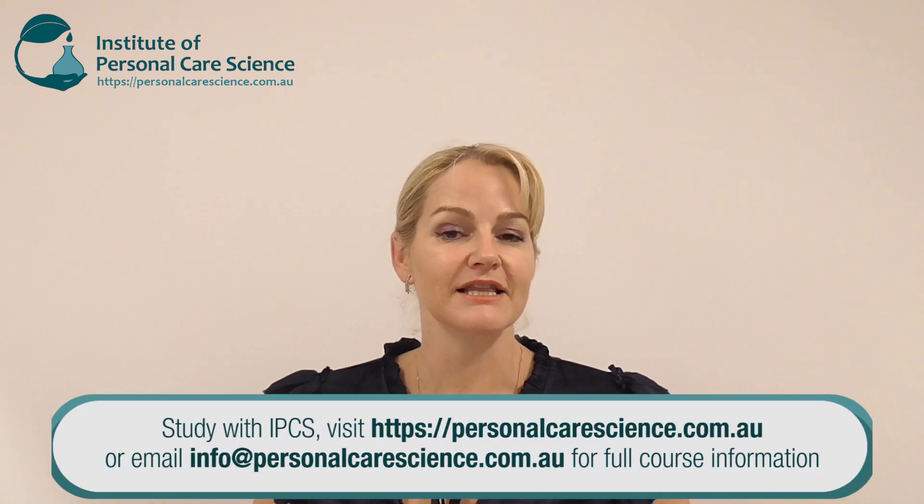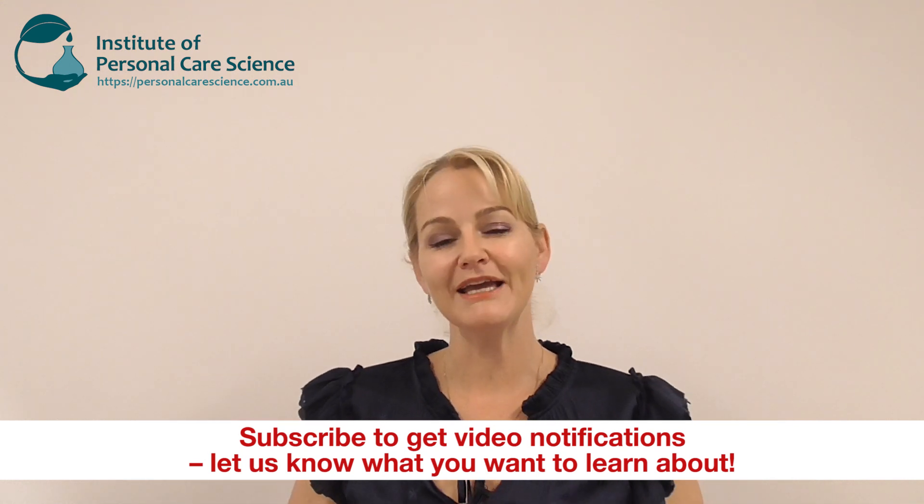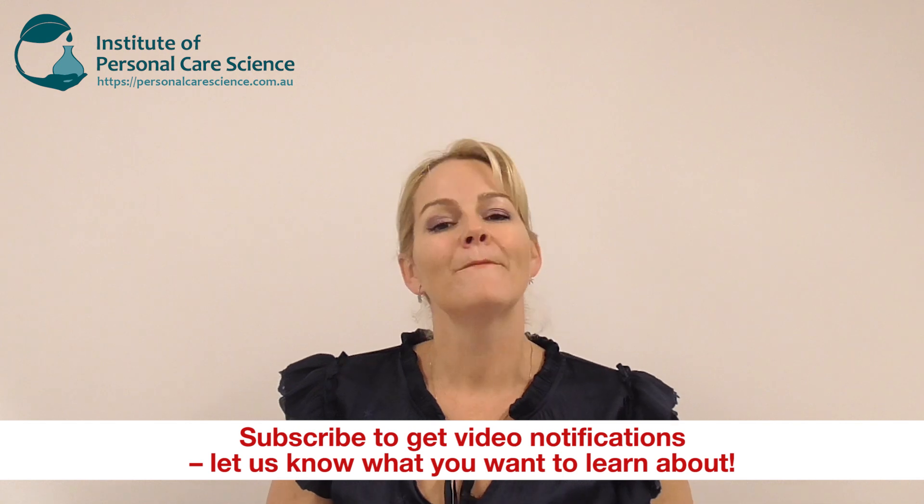Micellar cleansing foams are very popular at the moment because of the mildness but still effective clean they provide, which is achieved through solubilizing oils and makeup on the surface of the skin using very mild solubilizing agents. The important thing is that you're using materials that foam really well, as you could see in this demonstration. I've introduced the organic element by replacing water with an organic hydrosol and using the organic version of glycerin. Please give this video a thumbs up, leave any questions or comments below — I was asked how to make a micellar foam and that's why I brought this video to you. Let me know what else you'd like to see, make sure you subscribe, and happy formulating!